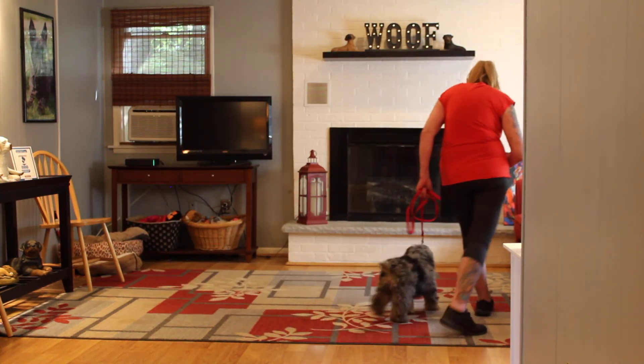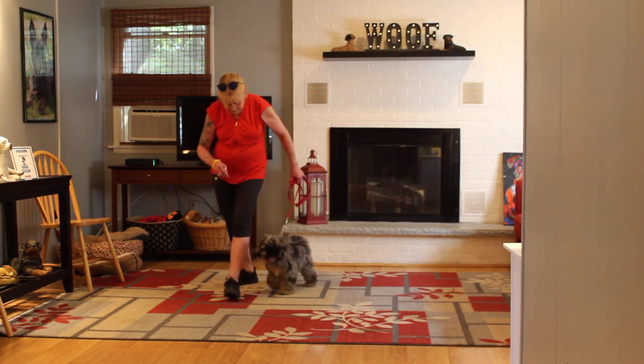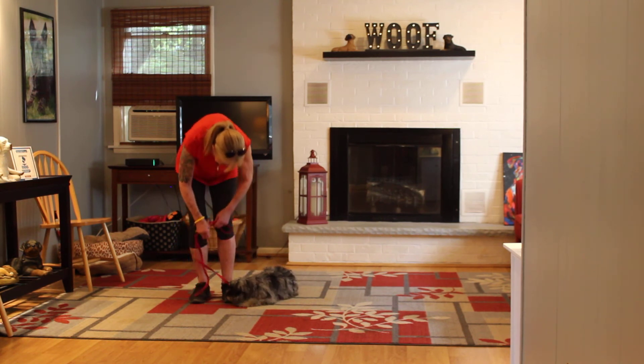Stay. Keep your training sessions relatively short — 10 or 15 minutes tops. You can do multiple training sessions during the day, but again, keep them pretty short. Stay. So down and stay.